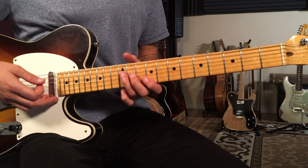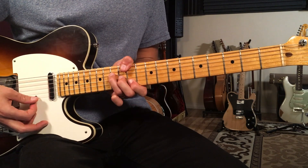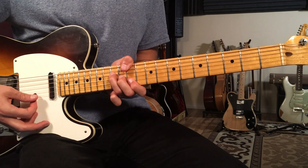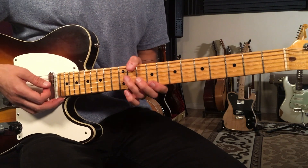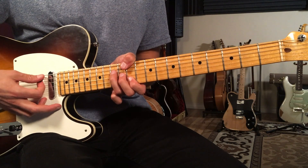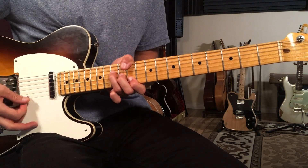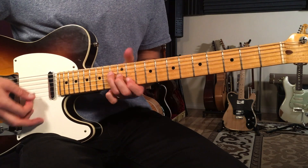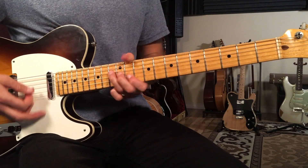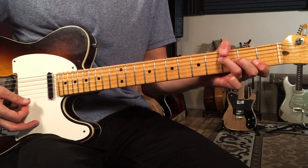Then I do the same thing with a D-flat over E-flat — putting my first finger on the ninth fret and then moving it up to eleven while the thumb stays on eleven — four times. And then the same thing with F over G to G, four times.